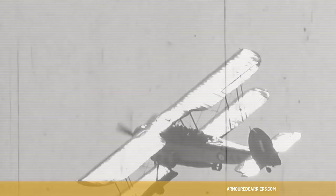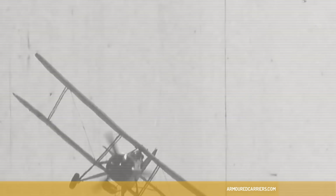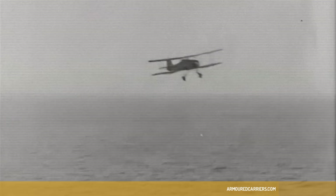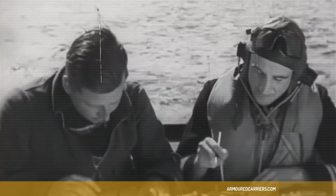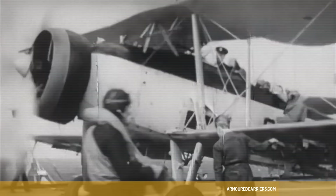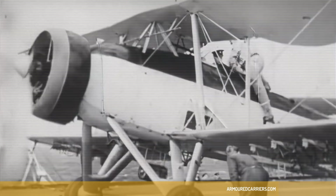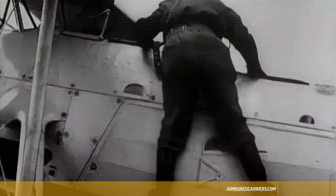They had one Vickers gas-operated machine gun on a scarf mounting in the back, just like the First World War. At first, early Swordfish had a .303 Browning mounted in the bottom of the cockpit firing forward. But it made an awful draught on your legs, and very soon they got rid of that — because there was no way you were going to be chasing anybody in a Swordfish to fire a machine gun at them. Both the observer and the telegraphist air gunner were cold, because they had to take their gloves off to do the working. Cold was a problem, I must admit. Winter flying was not jolly.